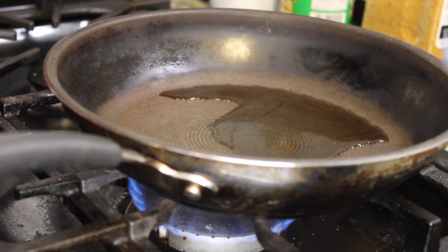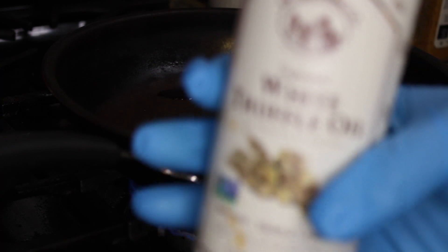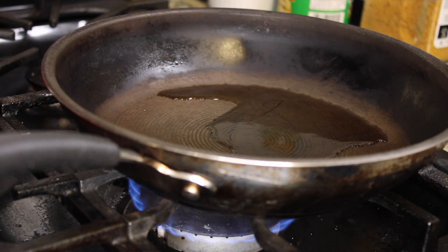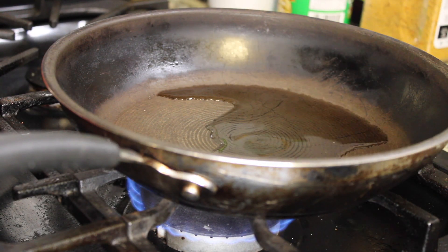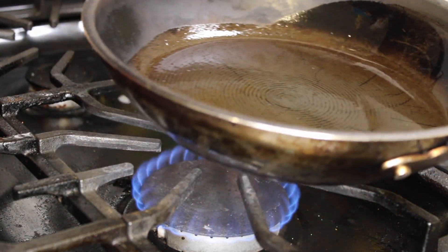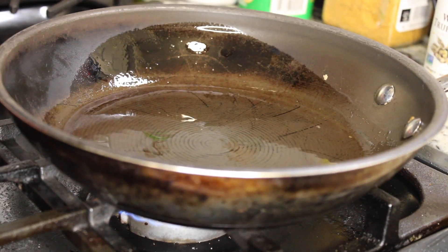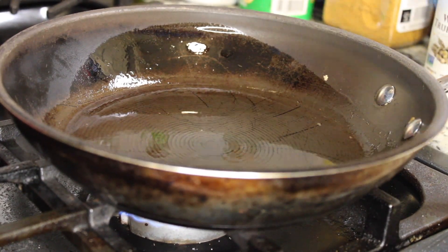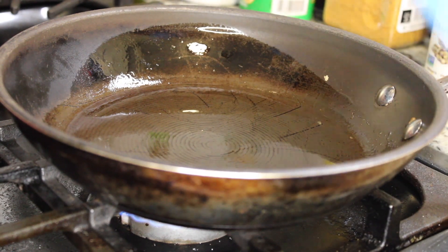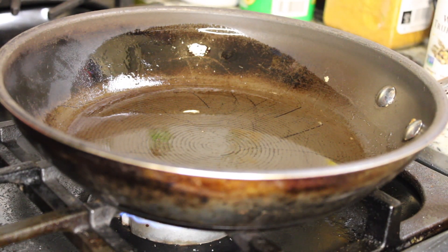After you get the peppers and onions chopped up, get yourself a sauté pan — please use a sauté pan. Take about one to two tablespoons of white truffle oil. This oil is very powerful and flavorful; you do not need a lot for the amount I'm making. Make sure the pan is hot — I know that sounds crazy, but a lot of people cook things in a cold pan. We want the pan hot.